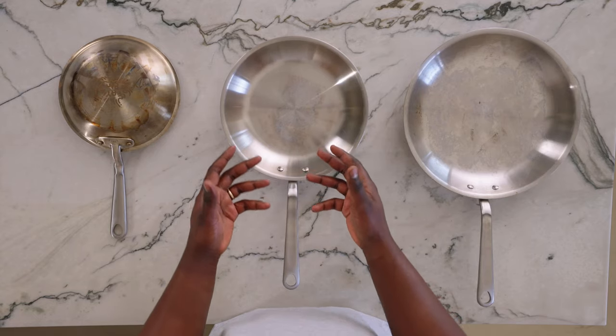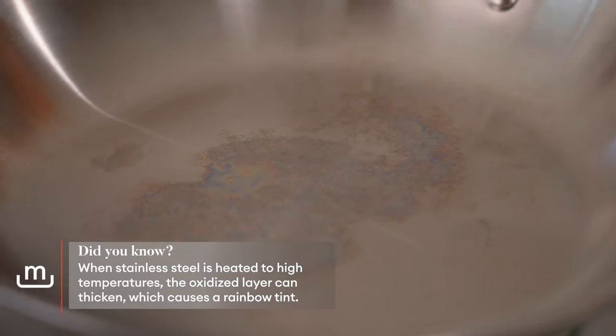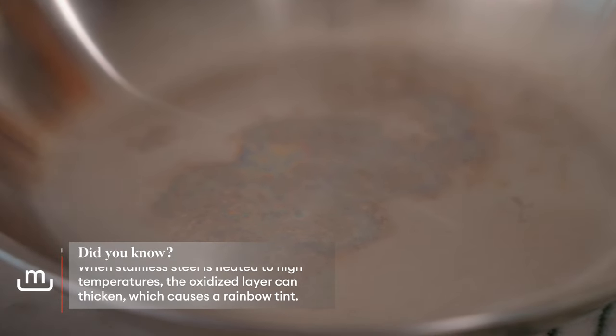The second pan we have here has a rainbow tint — sometimes it's called a heat tint. It will not affect the performance whatsoever. It's just something that happens once you heat the pan. And if you're like me, I want my pan totally pristine, so I'm going to teach you how to take care of that as well.